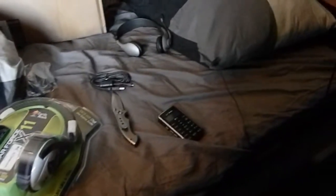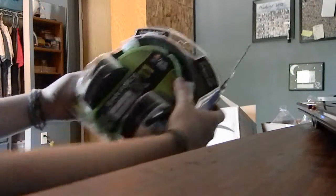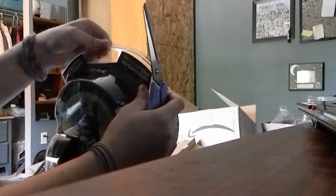Scissors, scissors, scissors. With these scissors we shall open our game stuff here. Let me get this positioned so you guys can see.